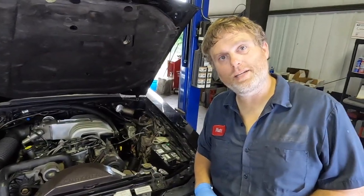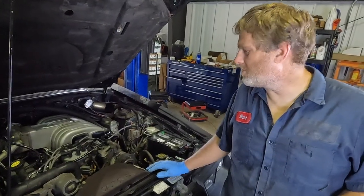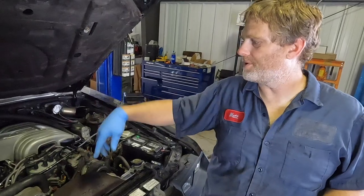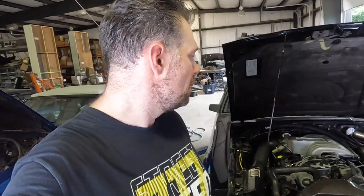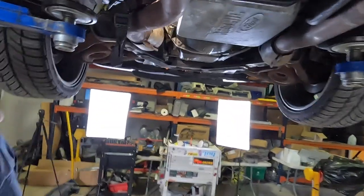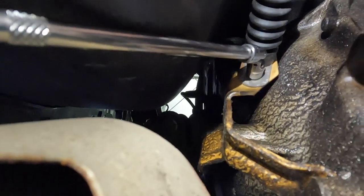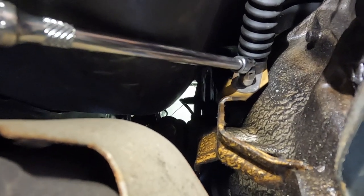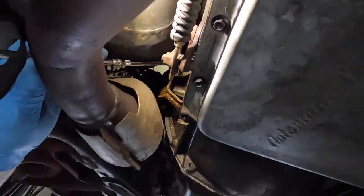We got a NOS one and we're going to show you how to install it. First step: take the cable out. We'll put the car up in the air, disconnect it from the transmission at the bottom, disconnect it at the throttle body, then pull it out from the top and feed the new one back in the same way. You can see we're at the bottom of the car — there's the cable on the driver's side. There's one bolt to take loose, then we follow the cable to the transmission lever and disconnect it there.